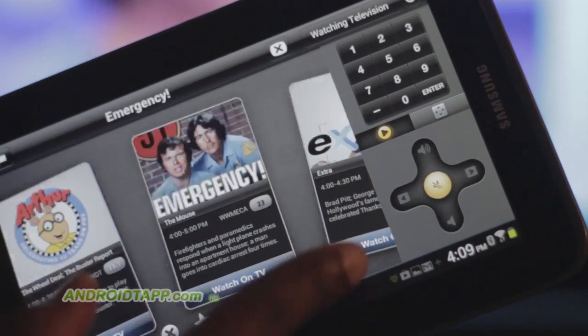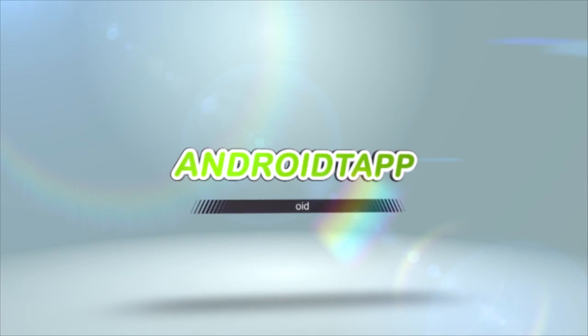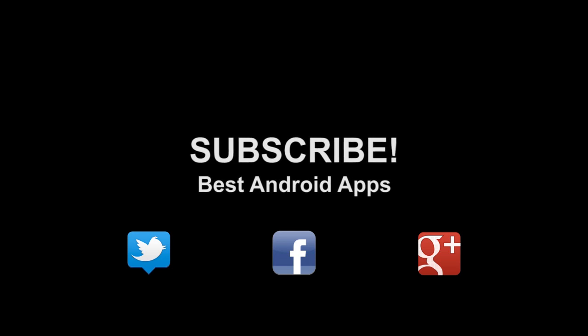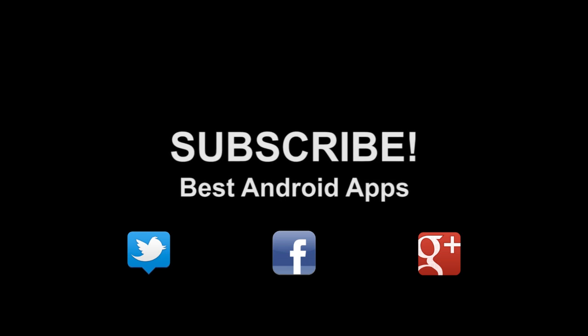This has been Antonio Wells with Android Tap, Android App Reviews, taking a look at the Peel app. Don't forget to subscribe to our channel. If you like this, hit the thumbs up button, and hit us up on Twitter, Facebook, and Google+.